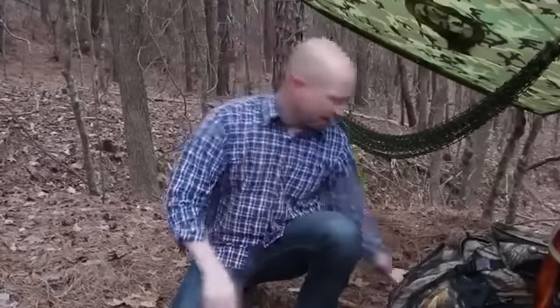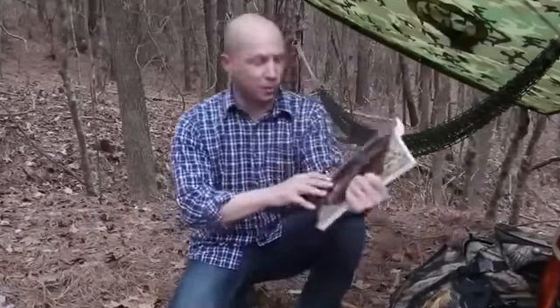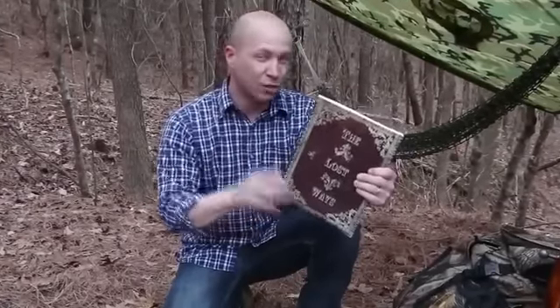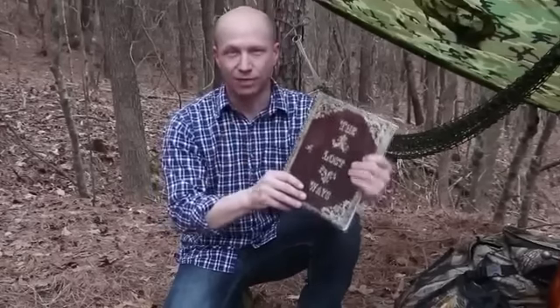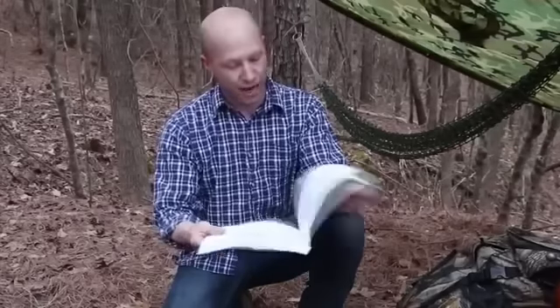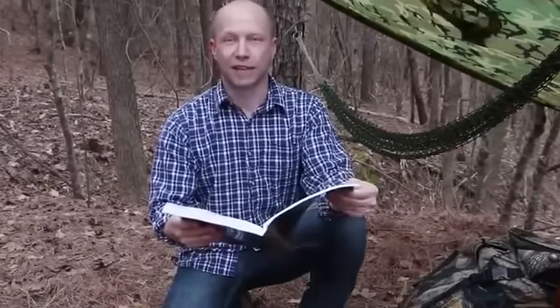So let's avert our gaze from modern survival thinking for a minute and think about how the guys who explored the West 150 years ago did it. That's exactly the kind of stuff I found in this 350-page book called The Lost Ways — it's probably the only survival book I've actually enjoyed reading. You won't believe the survival things we've lost to history. I found the pemmican recipe on page 48 and decided to give it a go.